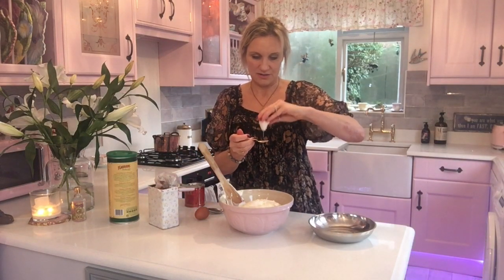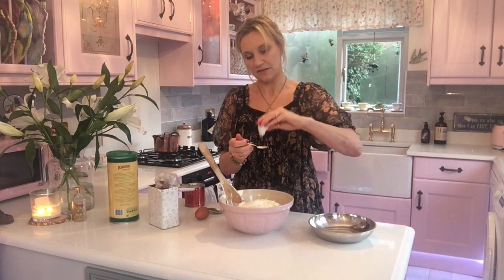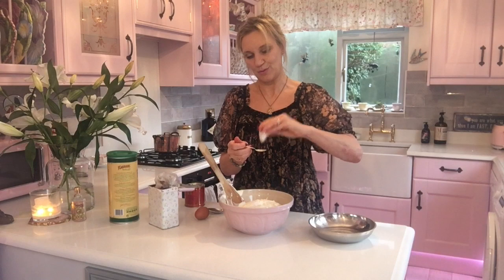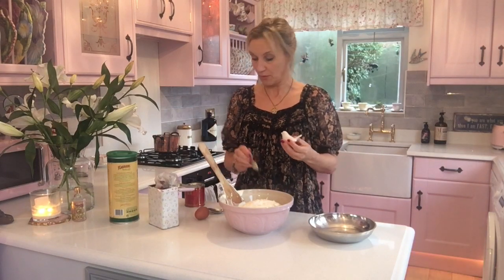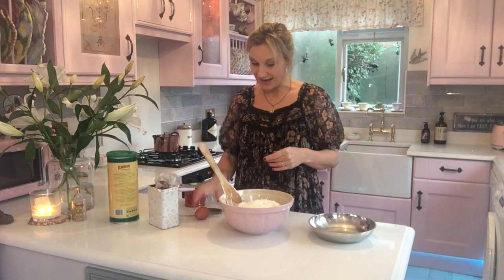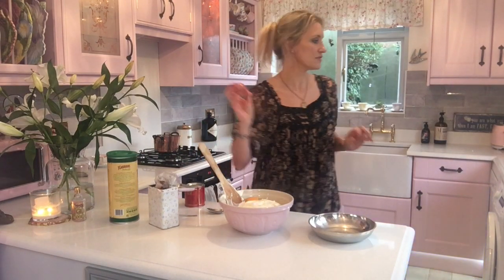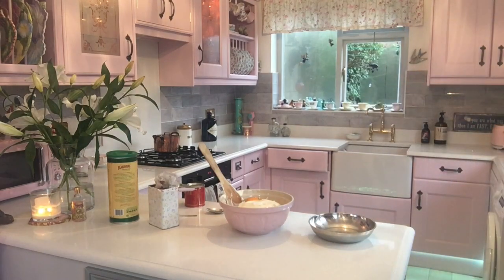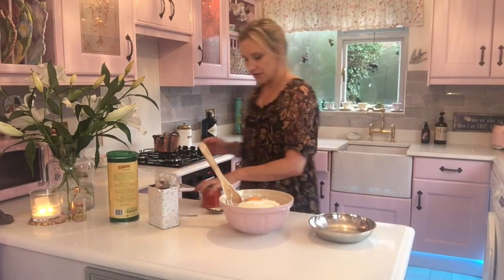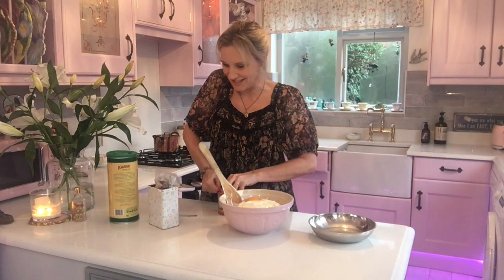Some salt — I don't really know how much, but because we're trying to be healthy let's just have a little bit, about half a teaspoon. Then an egg — free range of course. And a tablespoon of — this is the best bit...